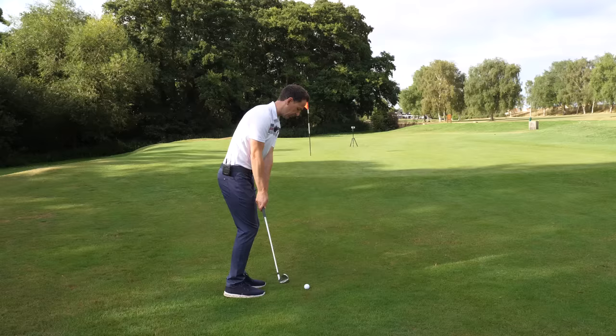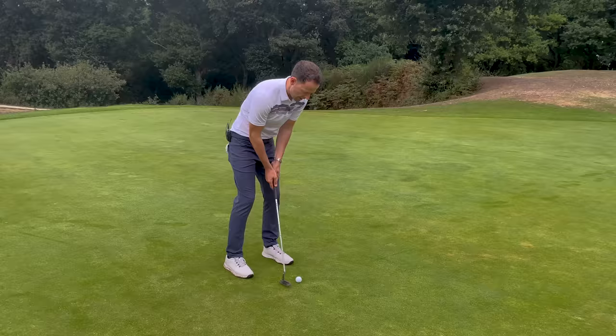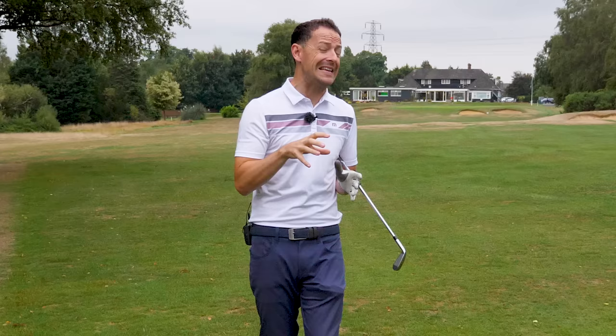This week I've got something that's going to help you with your chipping, your putting, your iron play, your driving — every part of the game. And if you don't have this thing in, it can literally ruin your golf swing.